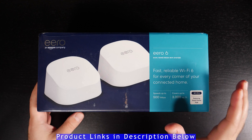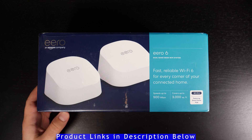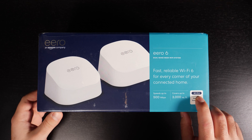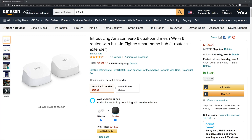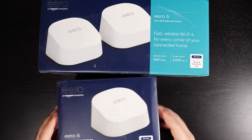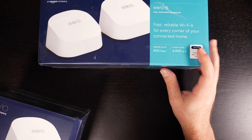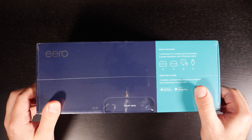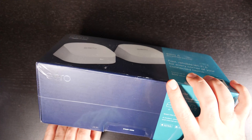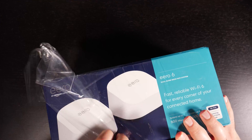Hey, what's up guys? This is Amazon's latest Eero 6 router, which is the dual-band mesh Wi-Fi system. This one comes with a router and an extender, and it's good for internet speeds up to 500 megs. It covers up to 3,000 square feet using the latest Wi-Fi 6, otherwise known as the Wi-Fi AX standard. It also has a Zigbee smart home hub built in, which lets you connect smart home devices — not every device requires it, but some do.